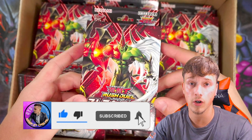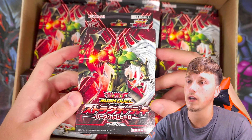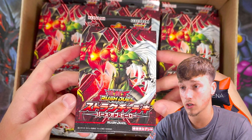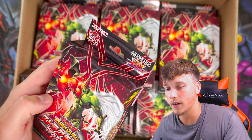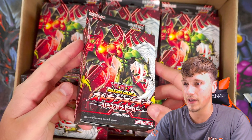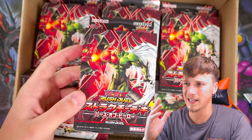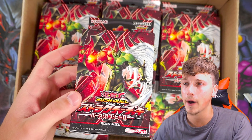If you have seen this before, let me know what over Rush Rare card you want me to pull. I just want to say Konami, finally, you are making really cool nostalgic products for Rush Duel and also nostalgic collectors like us, because I don't mind the Rush Rare cards. I think they're quite nice. They do look pretty.